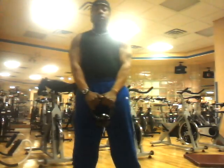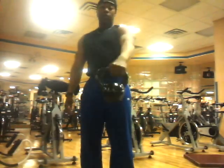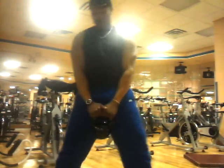First you want to grab some type of weight — either a barbell, dumbbell, or a kettlebell. I prefer to use a kettlebell because I can get it in between my legs and I have a good grip. Plain and simple.